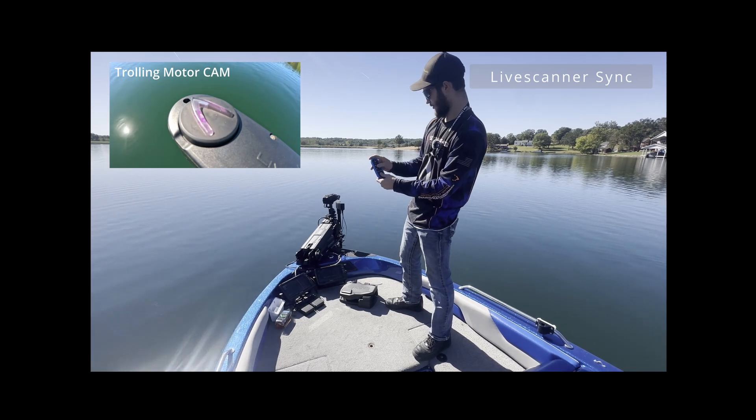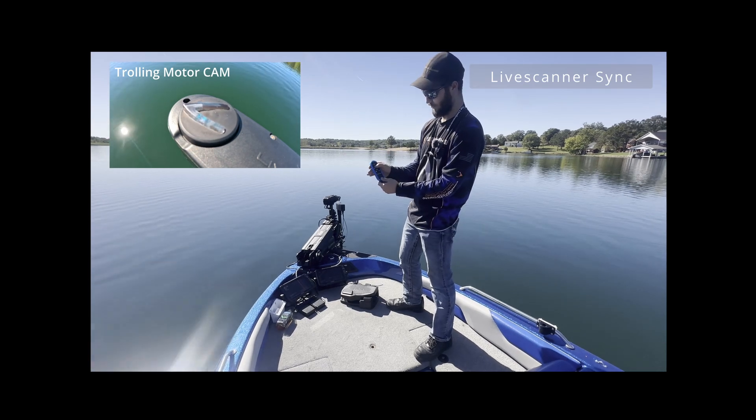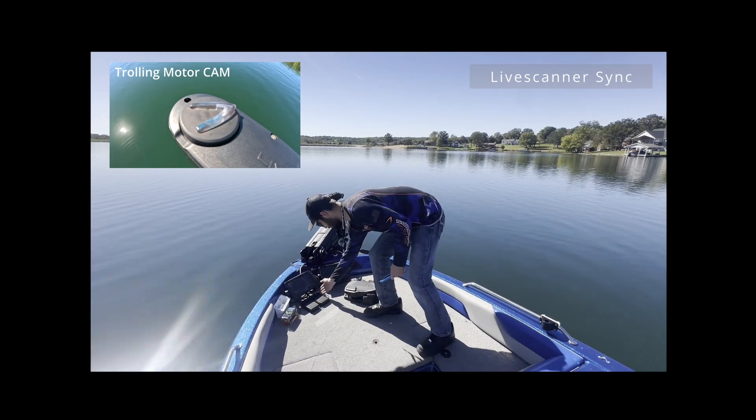Let's go to our auto scan feature. This is going to do that 300 degree all scan. I can also slow this down with this remote or this foot pedal here.